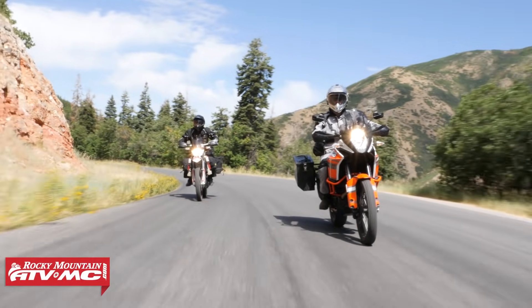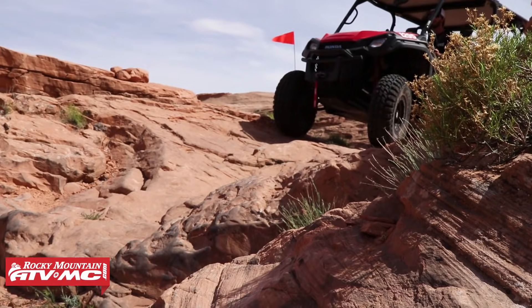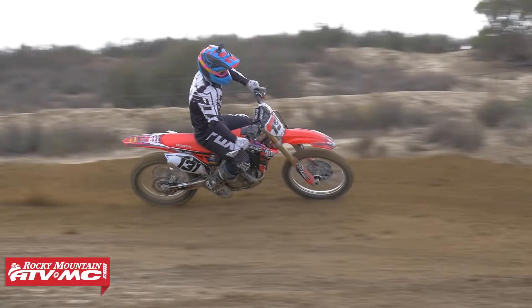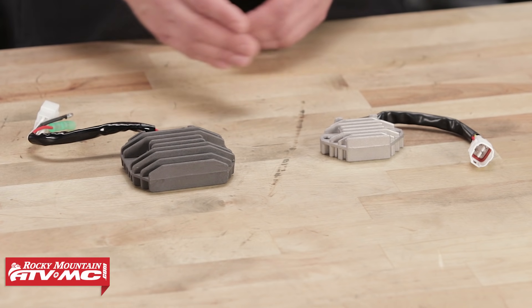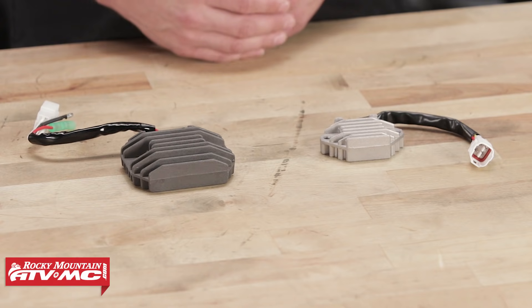The three-phase is most commonly found on much larger motorcycles, both dirt and street, as well as the larger ATVs and side-by-sides, both sport and utility. The single-phase regulator rectifier is most commonly found on smaller ATVs and dirt bikes. Both the single-phase and the three-phase are designed to regulate and rectify the AC current depending on the demands of the machine's electrical needs.